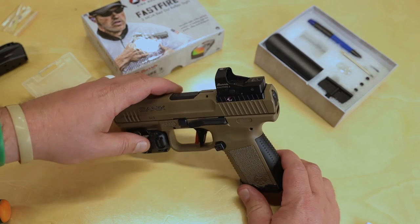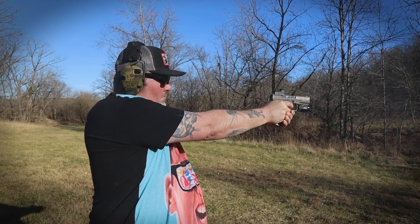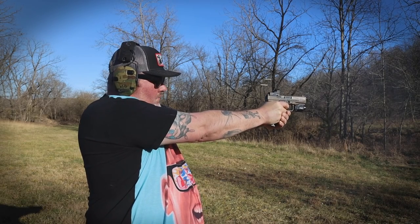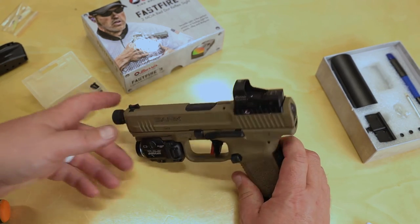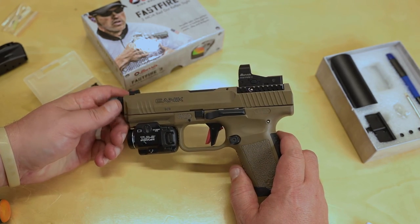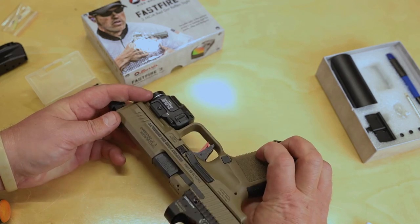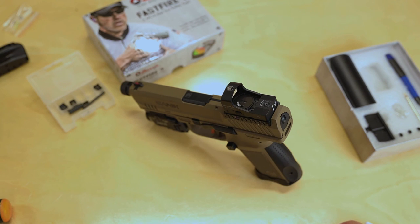So the moral of the story is: you can fit a Burris FastFire 3 — and probably the 2 and 4 as well since they're likely the same size — onto the Canik TP9 Elite Combat. The screws that come with the Burris are too big to fit in the bracket for the Canik, but this is a quick fix that I think will work. The other versions of the TP9 probably all have the exact same brackets. If it blows apart I'll let you know, and if it doesn't, everything worked just fine.